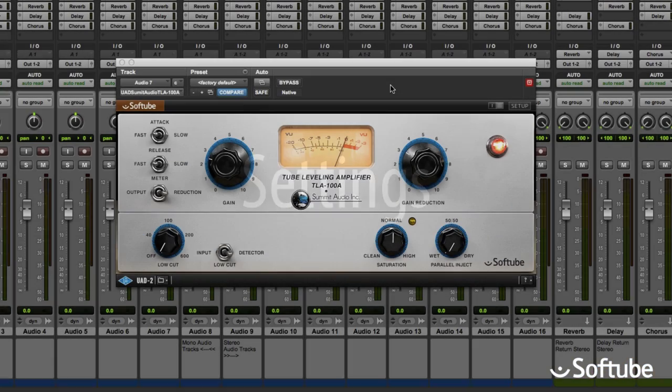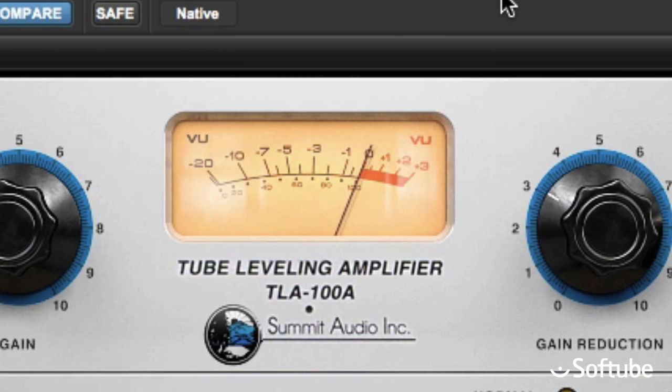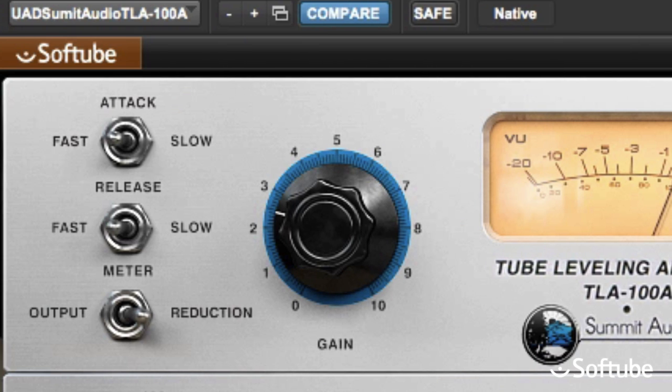We already mentioned the two big knobs: gain reduction and gain. While the default state may be all you need, you can experiment to see if a faster or slower setting for the attack or release may bring you even closer to what you're after. The meter switch lets you use the VU meter to monitor either the gain reduction taking place, or the output level.